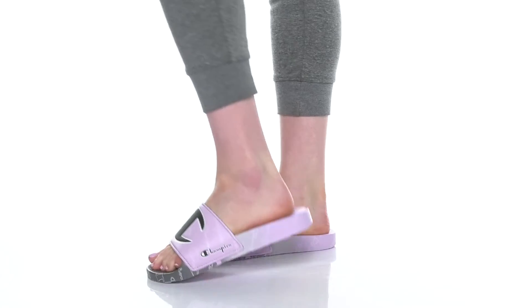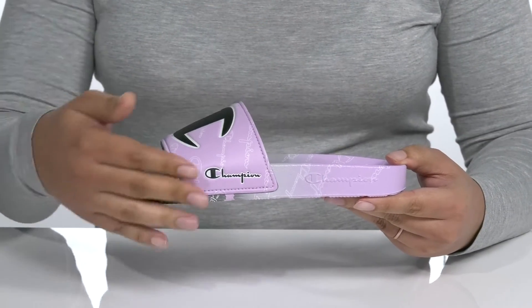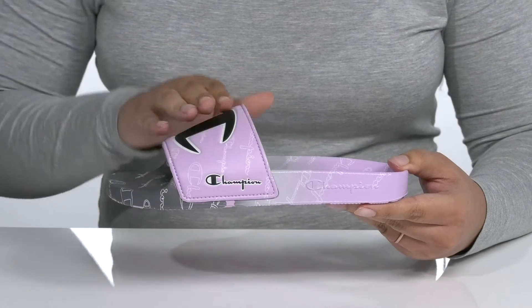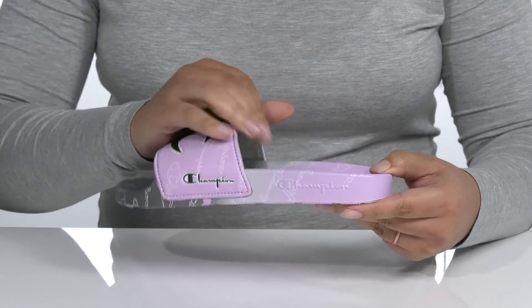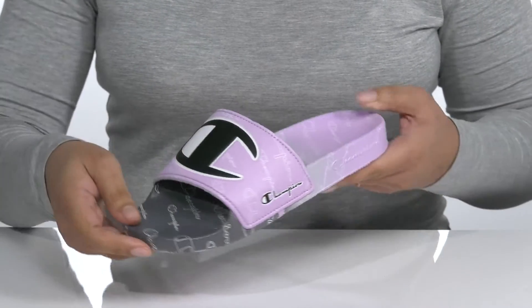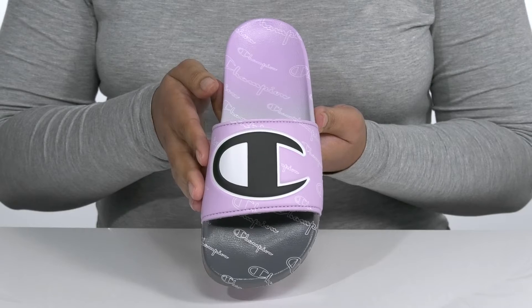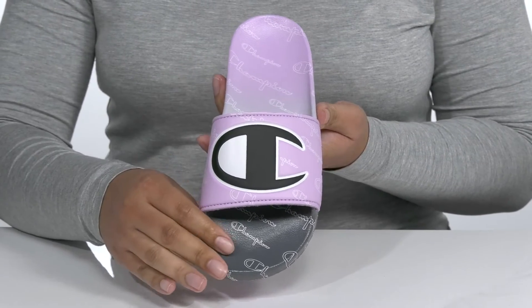Keep your look clean when you wear these cool slides by Champion. They feature a synthetic upper with an open-toed silhouette and a wide band that goes over the vamp that has some stretch for easy slip-on. It has an ombre effect with a Champion logo all over and front and center, giving it some style that would look great with blue jean shorts and a nice t-shirt.